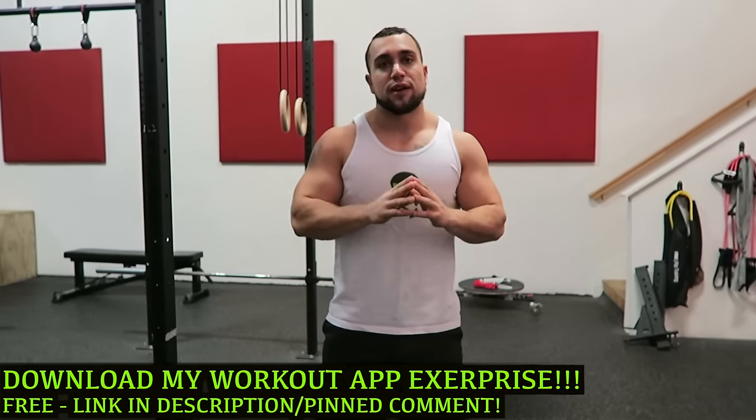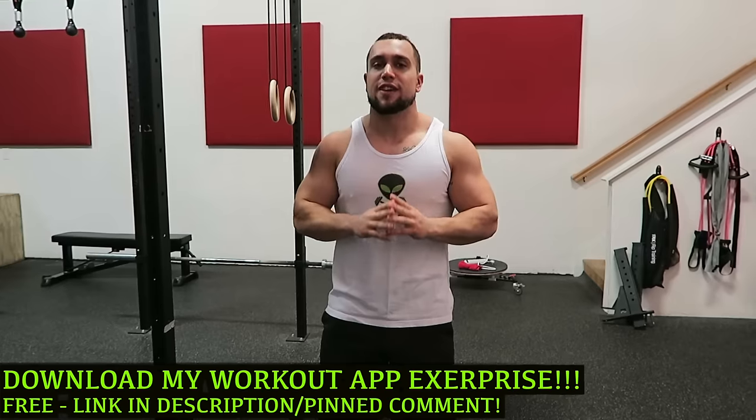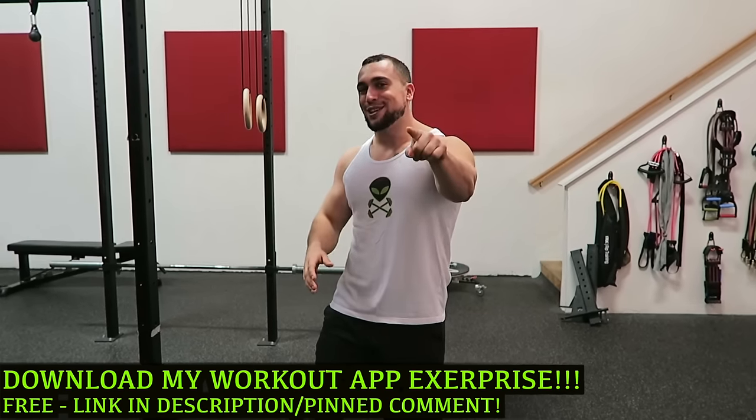Real quick before we get into the video, make sure you download my workout app called Exerprise. It is a free download and it can literally generate thousands of workouts, so make sure you check it out.